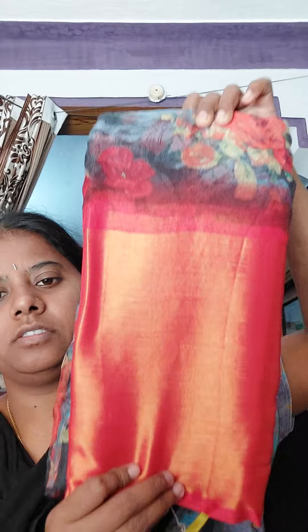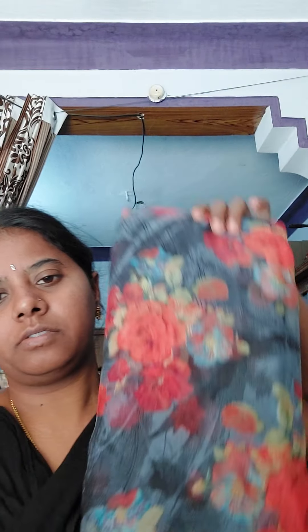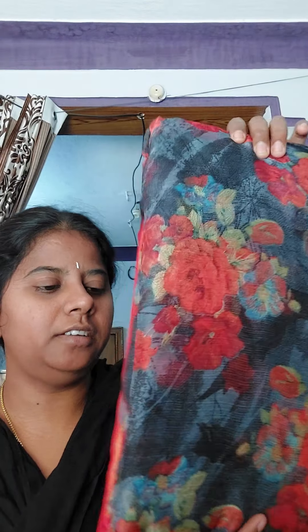Next combination is grey and red. Easy to carry, and I am wearing a blouse with red. It is 800 rupees. It is very light. If you like this, please like, share and subscribe. Thank you for watching this video.